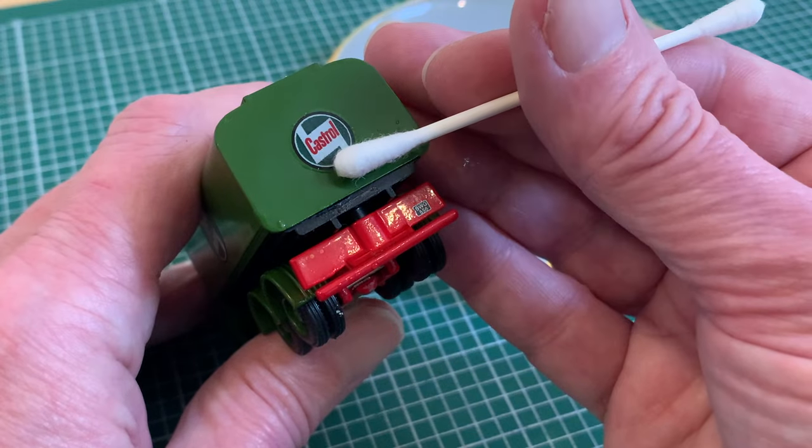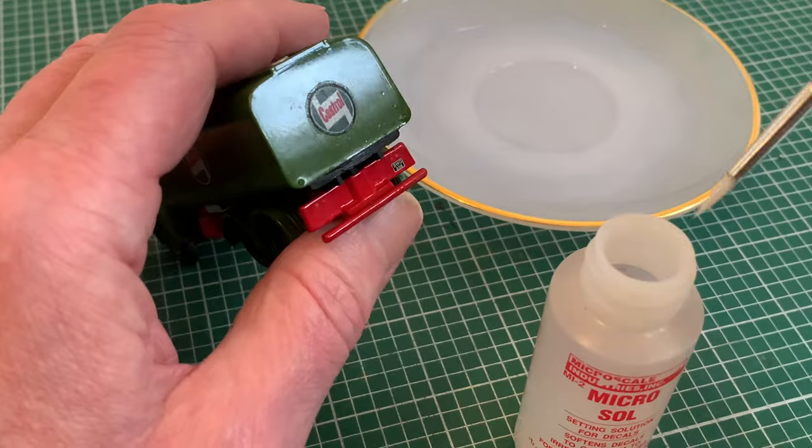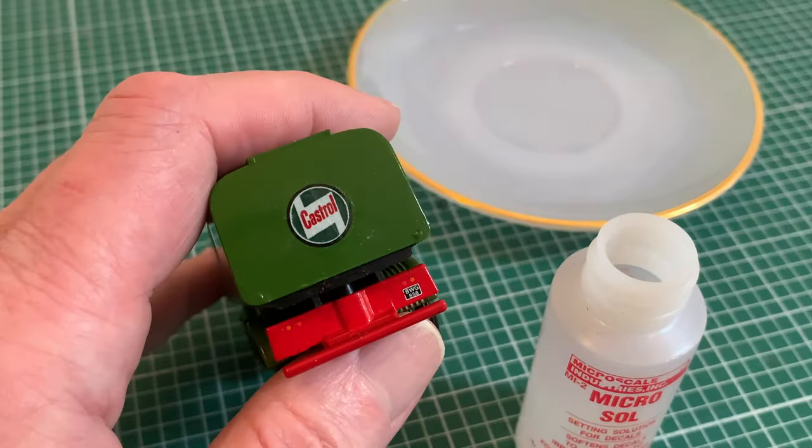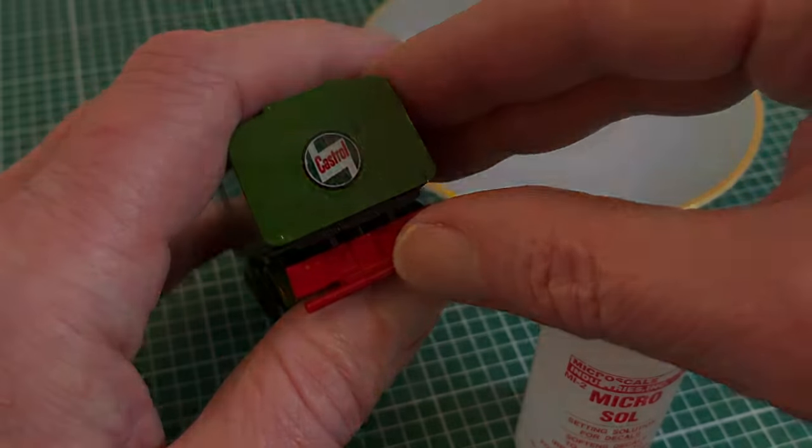And we finish up exactly as before, removing any excess water, and a final application of the setting solution. And that's how you do it — a decal with white, without any fancy equipment.